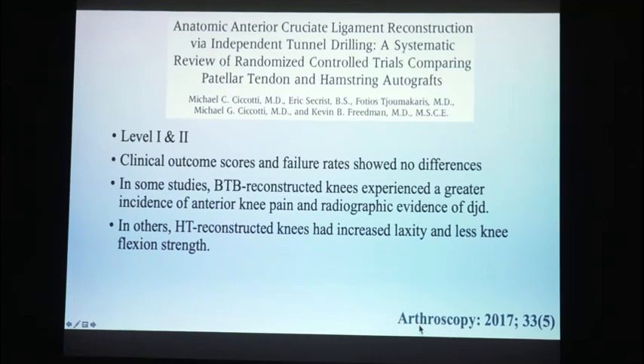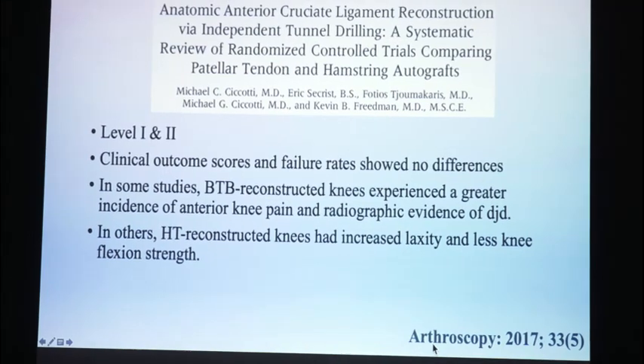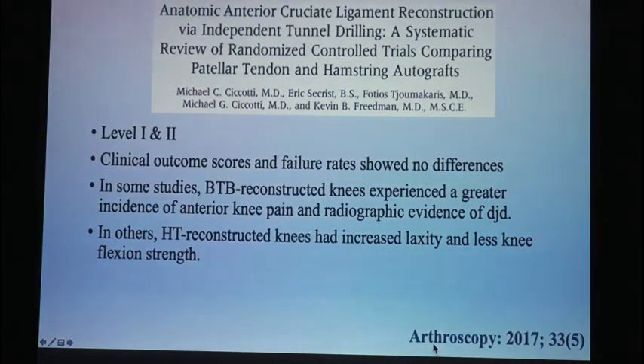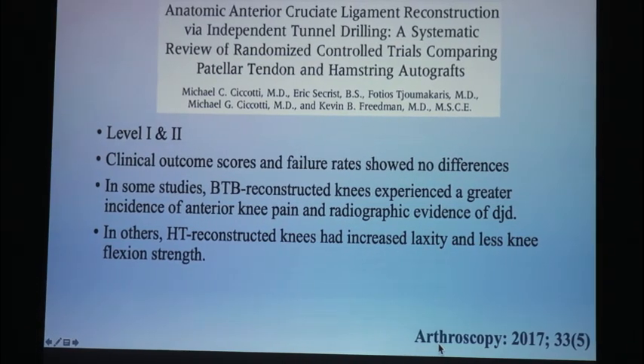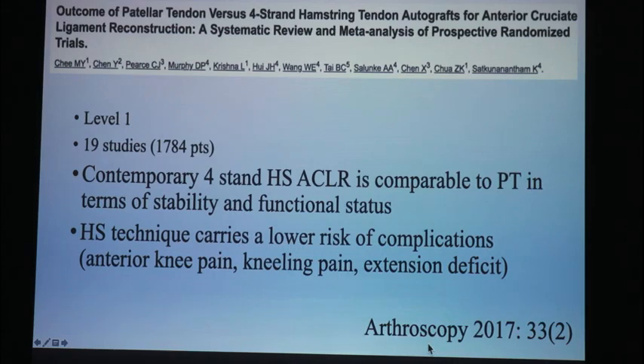The best way to make sure your patients don't have anterior knee pain after a patellar tendon issue — you don't ask. Here's a level one, level two study looking at patellar tendon and hamstrings, showing no clinical outcome difference in failure rates. The BTBs did have an overall increase in anterior knee pain, and they thought the hamstrings had increased laxity and less knee flexion strength. Level one study and meta-analysis: four-string hamstring ACL is comparable to patellar tendon in function and stability, and the hamstring appears to carry a lower risk of anterior knee pain.